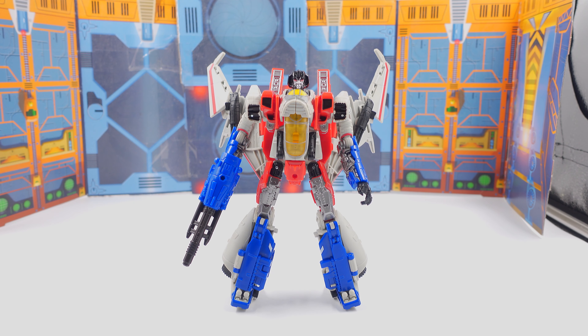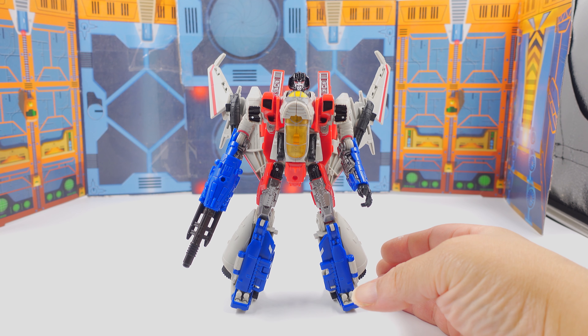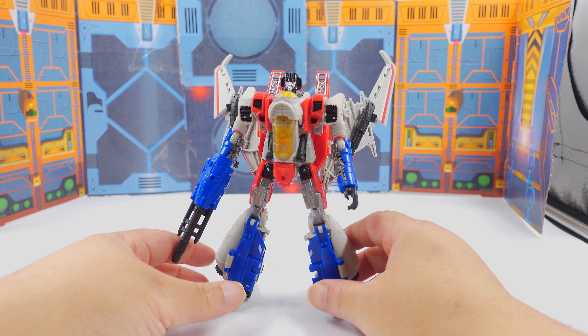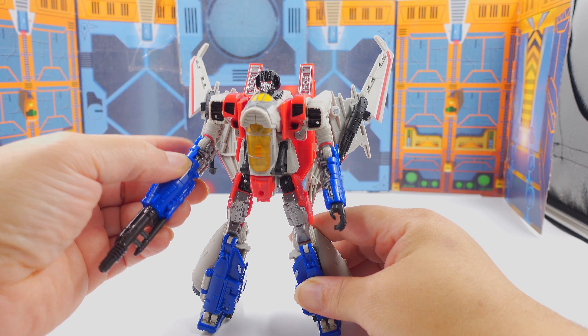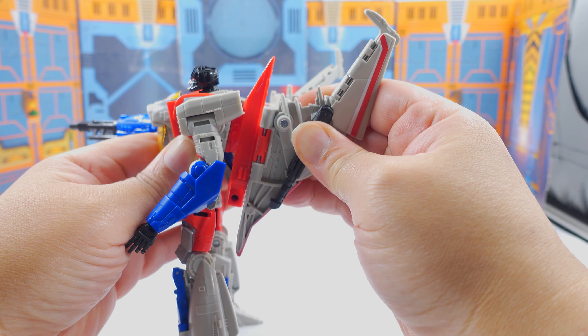We're back by YouTube magic and we're going to go over some articulation points with Starscream. Right off the bat, I noticed this transformation — the nose cone chest is very similar to Macross toys and figures, starting with the YF-19 going into the VF-31 and Macross F. You create the chest from part of the cockpit folding into the top part of the cockpit. He does kind of remind me of a Macross jet. The arms can do a 360, but you'll have to fold back the wings.